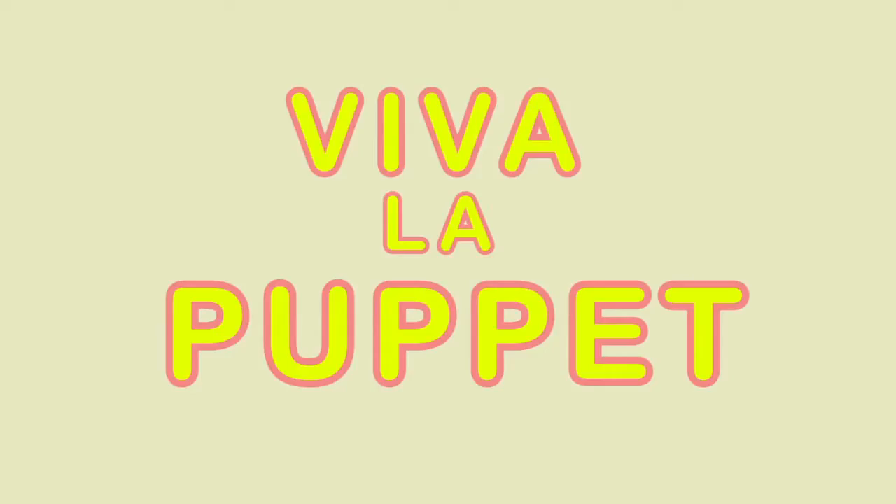Hi, my name is Michelle and I'm from Viva La Puppet. Basically, I'm a puppet designer, builder, and puppeteer. Every day I get to make puppets, so I thought it'd be pretty cool if we made a puppet together.